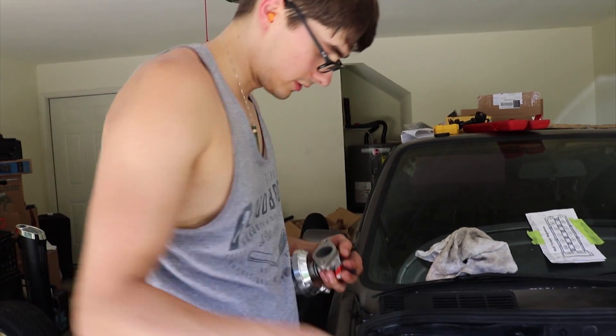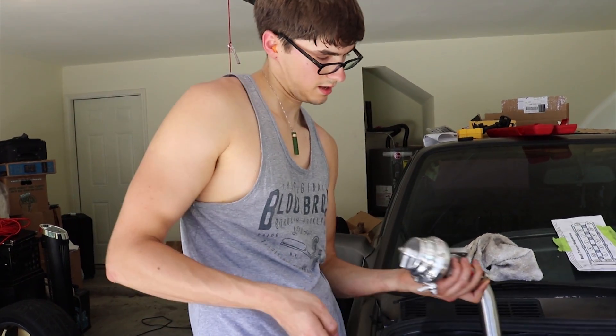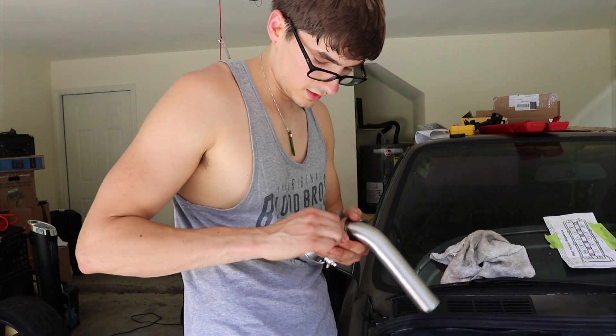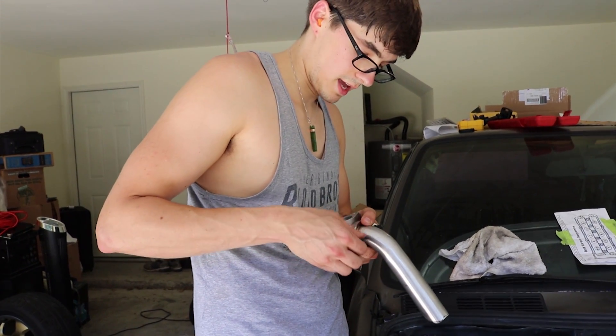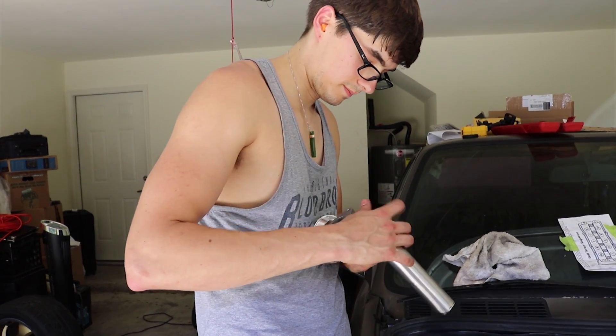Basically what I'm doing now is giving the turbo a mock-up and making sure everything will fit when it's all done together, before I cut into my manifold or anything like that.